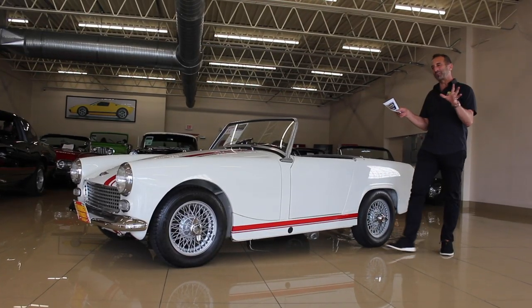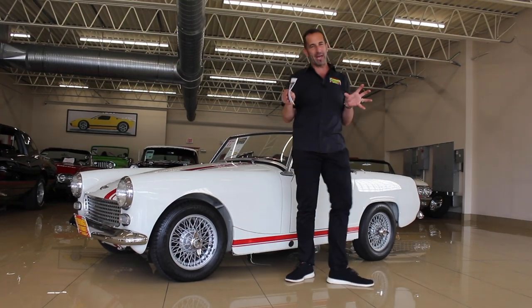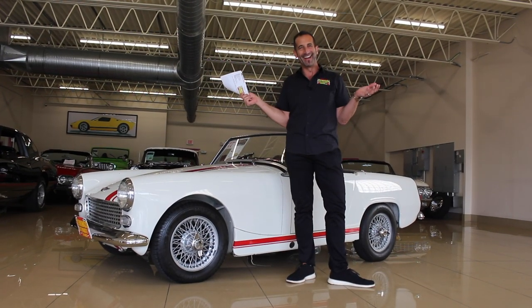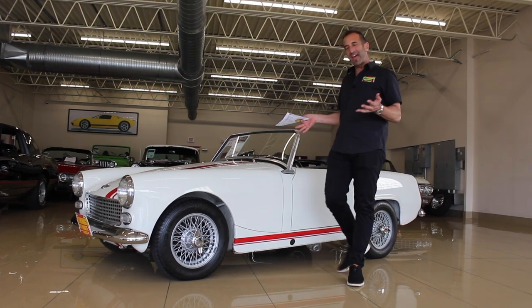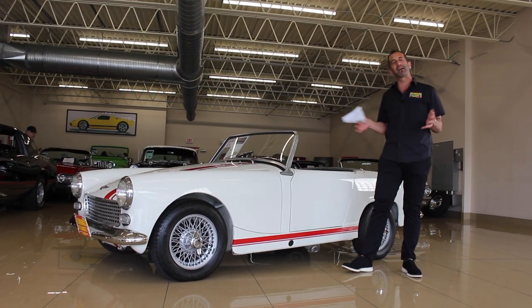Alright, thanks for joining us on today's video. When you're looking at this car in pictures, I know what's happening right now — you're just smiling. This car makes you smile. There's no way not to look at it and go, that thing is awesome. And you're right. Everything about it is awesome.